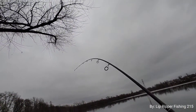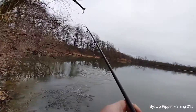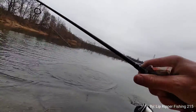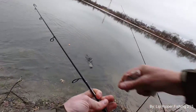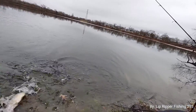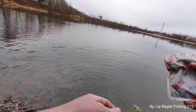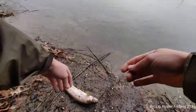Oh we got something! Oh we got a trout! On a bobber, on a bobber! He's gonna tangle me up - on a bobber, Lipper Army! Yeah, got the hot hand - I wasn't ready for that, Lipper Army!